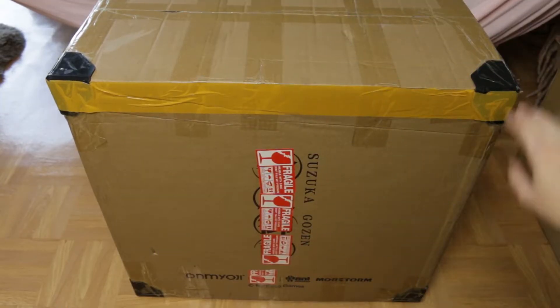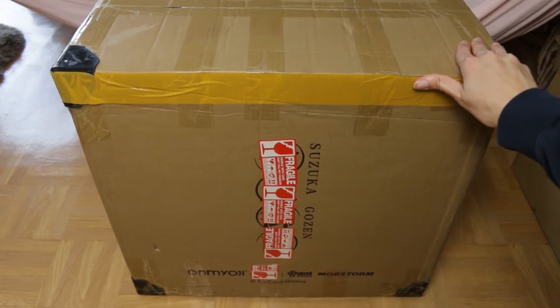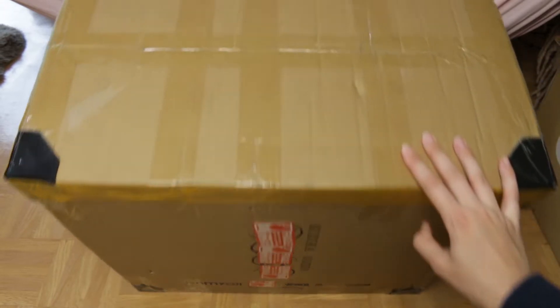My 1/4 scale figure from Anime Style! This is my most exciting, most awaited, and most anticipated pre-order of this year. She's also my most expensive figure that I currently own and have ever bought. Let me show you her unboxing. That's the box in which she arrived — as you can see, it's a huge box.